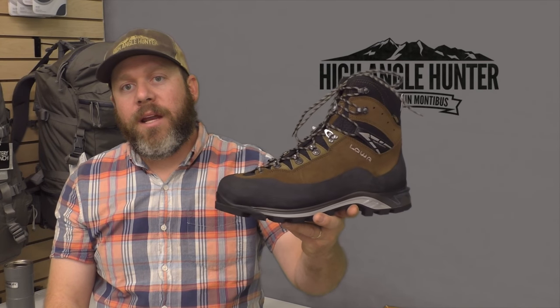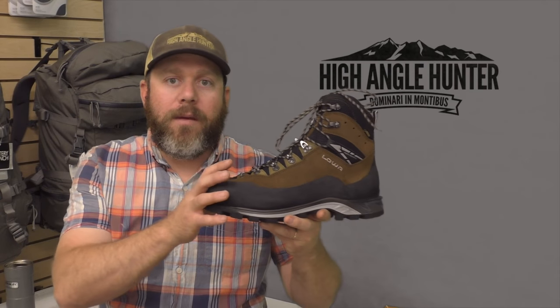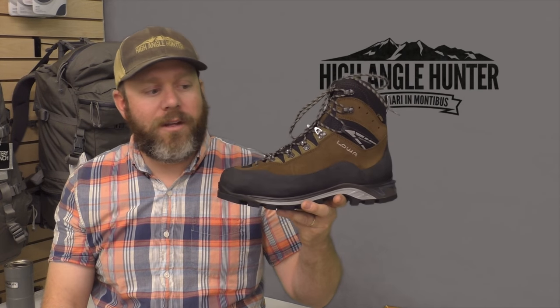Hey guys, welcome back to High Angle Hunter. My name's Clay. The boot we're talking about today is the Lois Chebidale. By now, if you've watched our Facebook videos or our YouTube videos, you know that we're fans of lightweight mountaineering boots, and in this instance, it's no different.